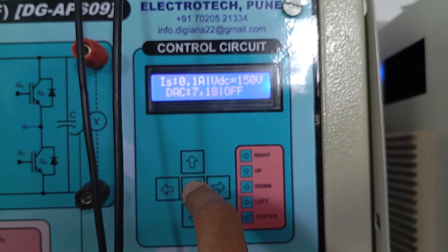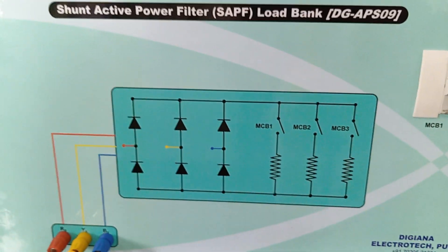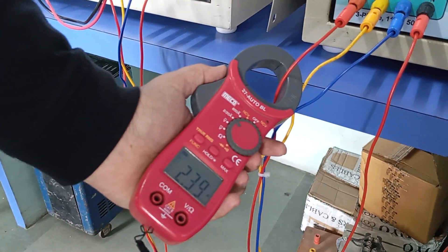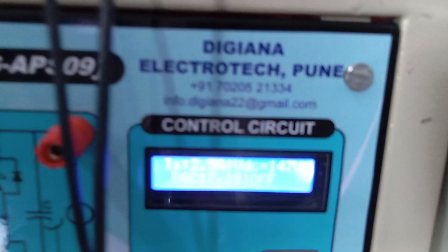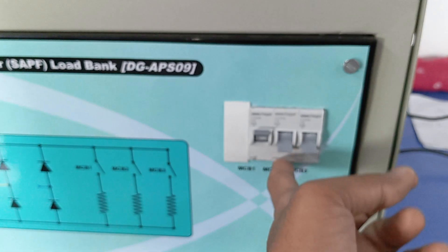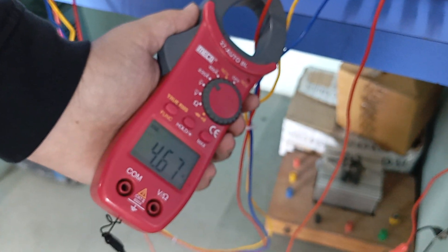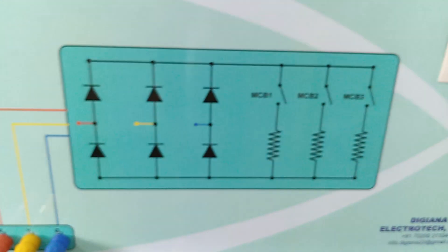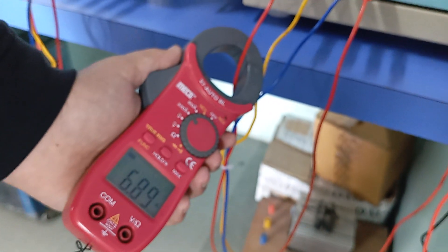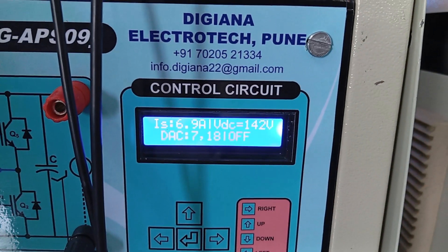Now we will increase the load without turning on the active filter system. Enabling the first load switch, we can see that current increases to approximately 2.39 amperes, reflected on the display as about 2.5 amperes. Enabling another load, the current becomes 4.6 amperes, also shown on the source side as 4.6 amperes. Enabling a third load, the current increases to 6.89 amperes, with the display showing approximately 6.7 to 6.9 amperes.